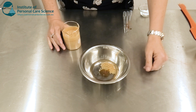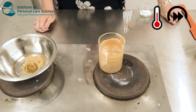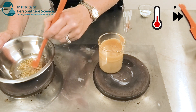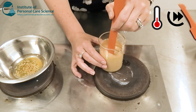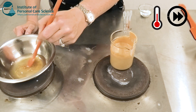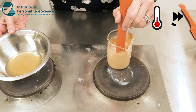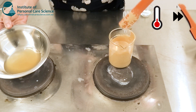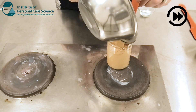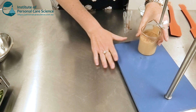Now I'm just going to heat both phases and combine when all the Heliophyll is melted. Now I'm just going to combine the two phases and give them a really good stir.